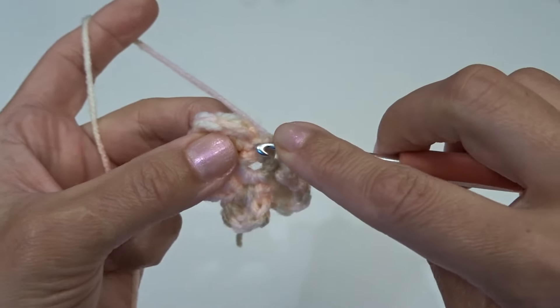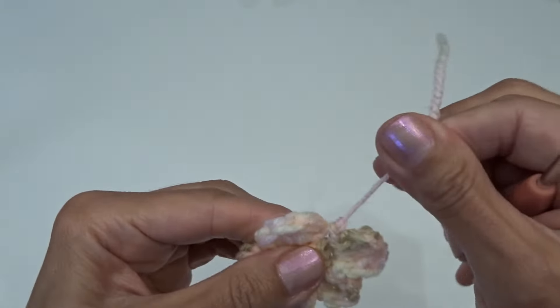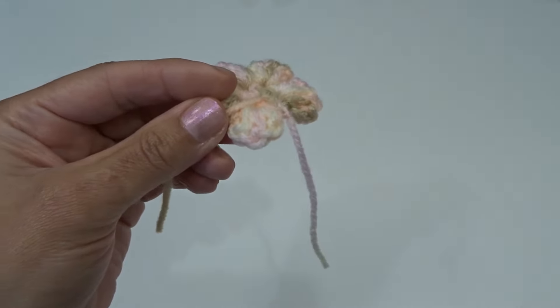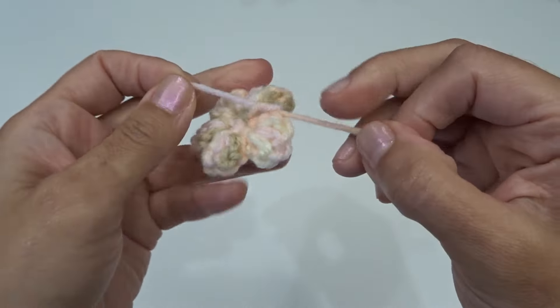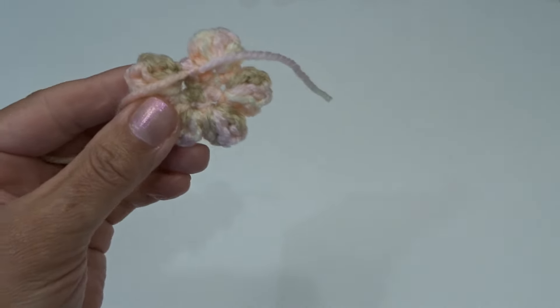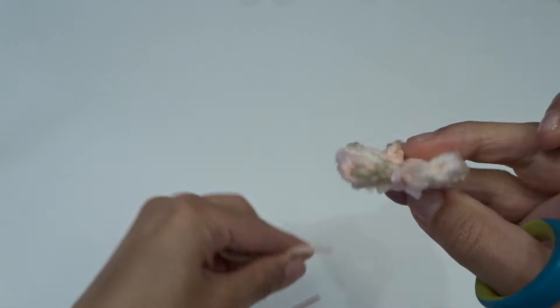To end we're just going to go ahead and slip stitch using the first stitch. Chain one and cut your yarn. Pull out your hook and tighten it. We're not weaving in the yarn tails — just tighten the one in the middle, bring this yarn tail towards the back, and tie them together making a knot. Now cut the yarn tails and your flower is ready.